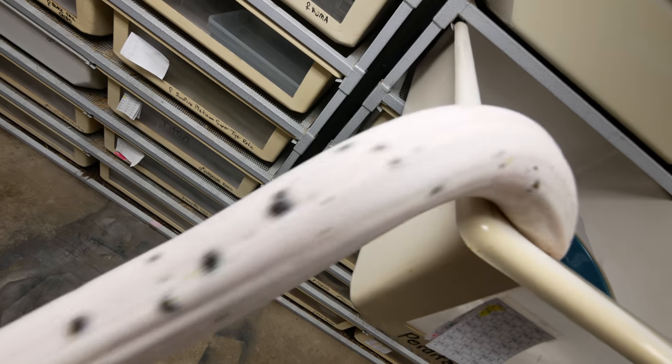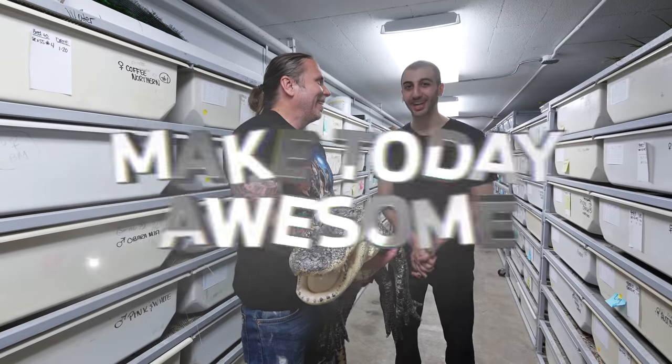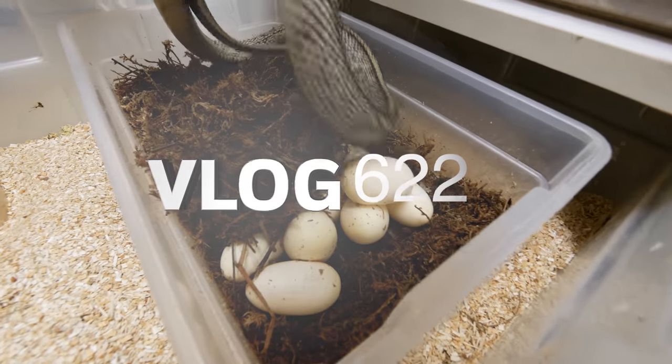Oh my gosh, the color on this girl is freaking me out. Good morning everybody, welcome to the vlog. I hope the start of your day is absolutely incredible. Can you do me a favor before we get started? Can you comment down below and let me know how your day is going? The comments have been a little weak lately, so I'm looking forward to hearing more about you guys. Now that I am back, I can spend more time with you guys, but I do have something exciting going on here.